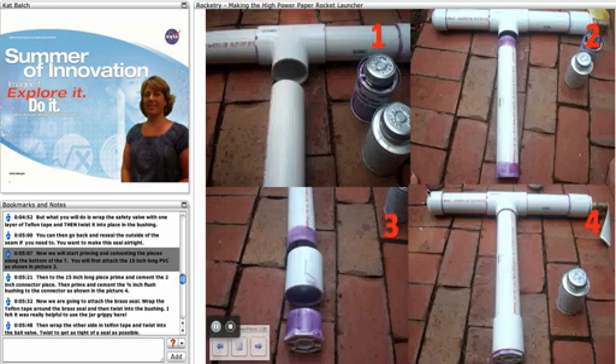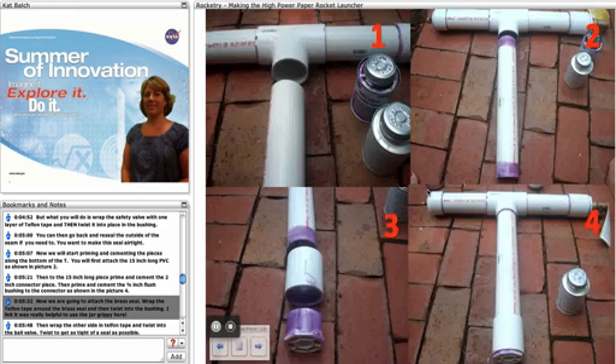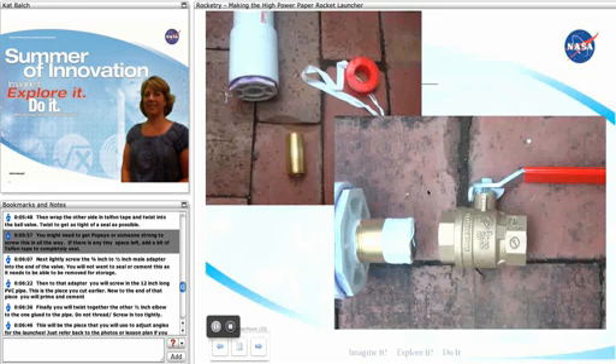Now we will start priming and cementing the pieces along the bottom of the tee. First attach the 15-inch long PVC as shown in picture 2. Then prime and cement your 2-inch connector piece to the 15-inch piece, and prime and cement your 3/4-inch flush bushing to the connector as shown in picture 4. Now attach the brass seal: wrap Teflon tape around the brass seal and twist it into the bushing — this is where the jar grippy really came in handy. Then wrap the other side in Teflon tape and twist it into the ball valve, getting them as tight and as far in as you can. If any tiny space is left, add a bit of Teflon tape to make a complete seal.